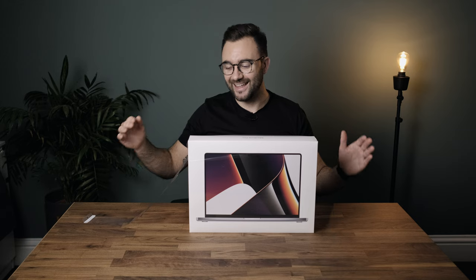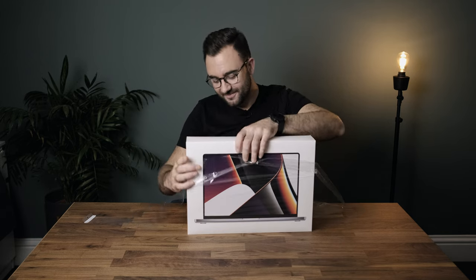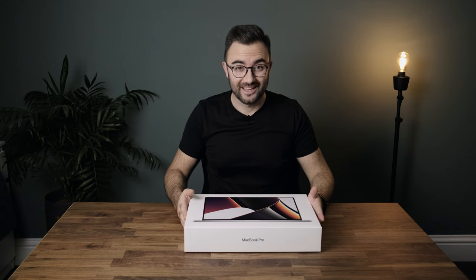I'm not going to go crazy — it is just plastic at the end of the day. Let's get this thing open. First look at the MacBook Pro M1 Pro.